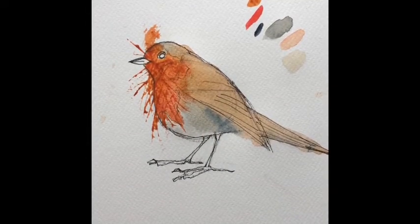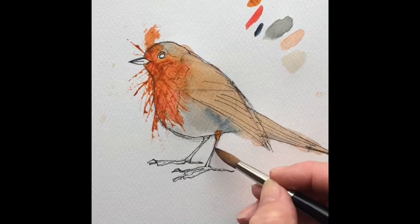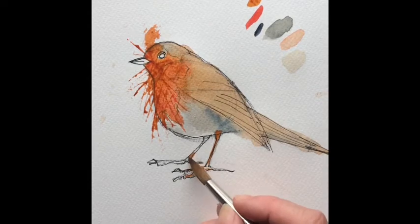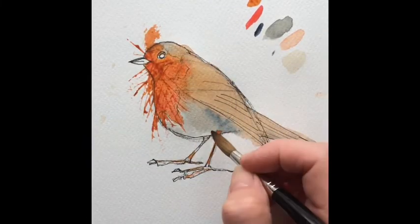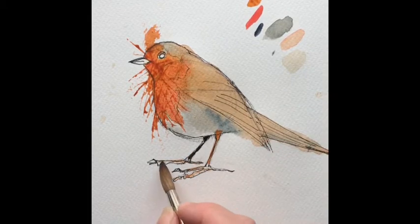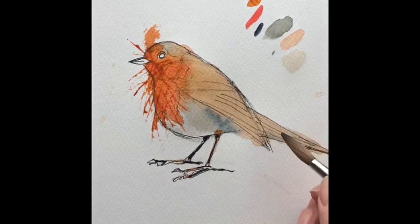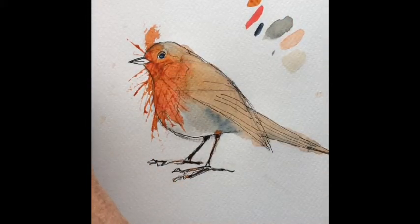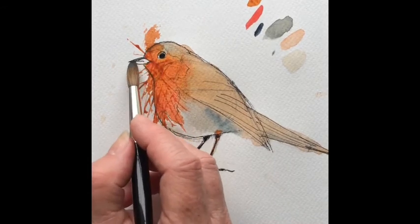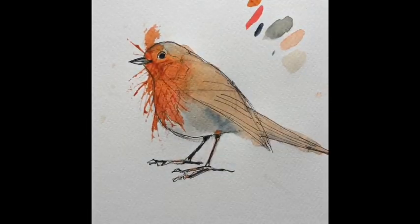Now the best thing is to let that dry. So whilst that's drying, I'm going to go back in and put in a little bit of detail on his legs - starting off with Burnt Sienna, and then over the top of that I'm going to put a bit of Payne's Grey to just give it a darker feel. I'm also going to put his eye in - just the centre of his eye. Try and leave a little bit of white around the eye because it just accentuates it. And his beak. I'm doing all this with the same size brush. If you don't feel confident using a bigger brush, just use a slightly smaller one, but don't go too small because you end up with painterly streaks in your painting.